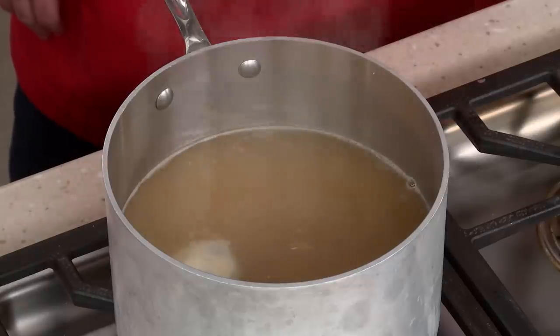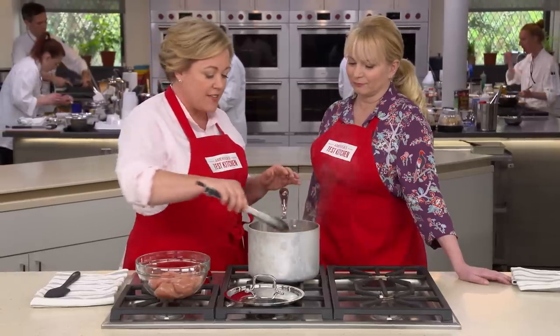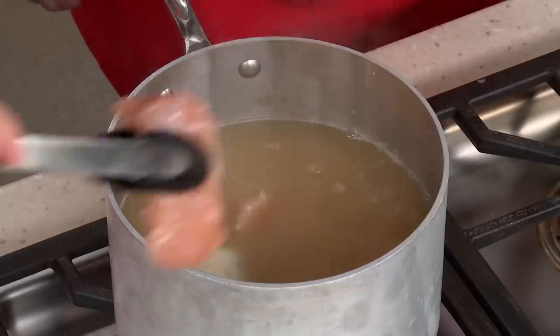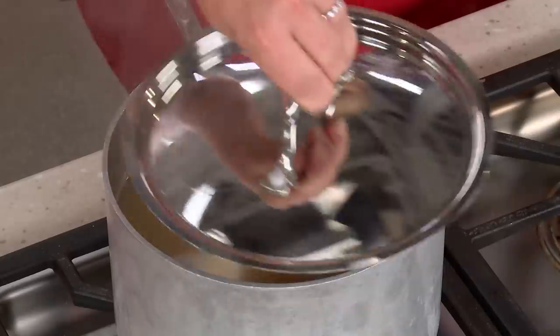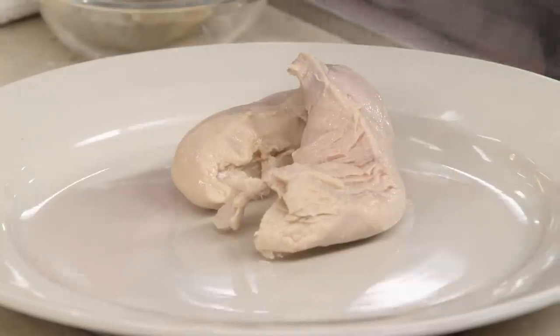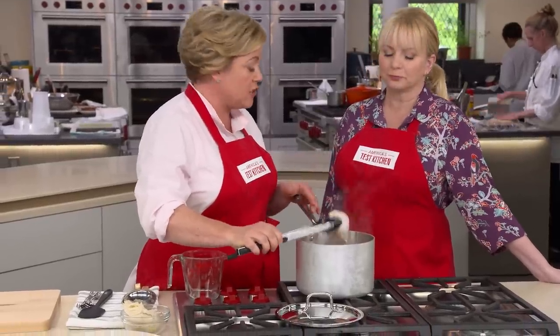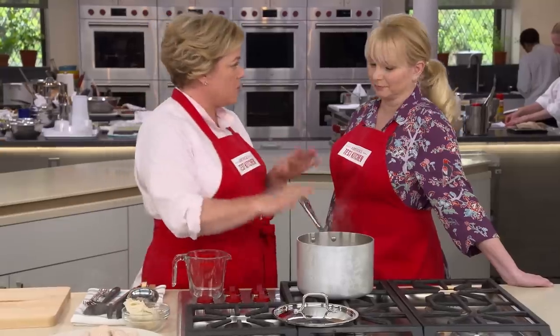After the rice has simmered for five minutes, it's time to add the salted chicken — but off the heat. Poaching off the heat is key: on the heat the broth would be too vigorous, cooking the outside before the inside finishes, leaving the chicken rubbery. Off the heat it poaches gently and stays tender. Cover and let sit for about 15 minutes. Then remove the sachet and the chicken. Traditionally, Avgolemono is finished with a liaison — whisking hot broth into egg yolks and adding it back — but tempering is not foolproof and eggs can curdle. The test kitchen found a better way.